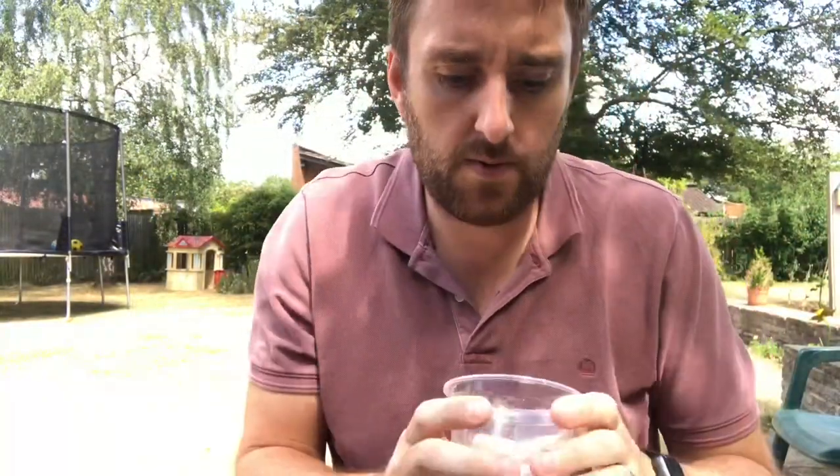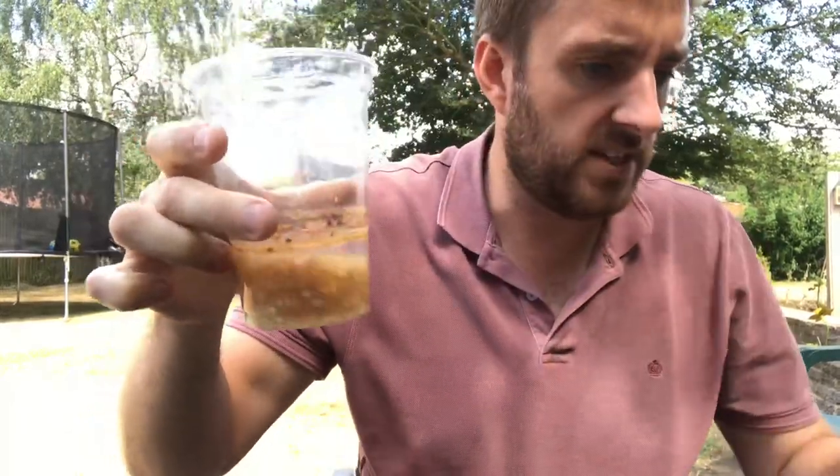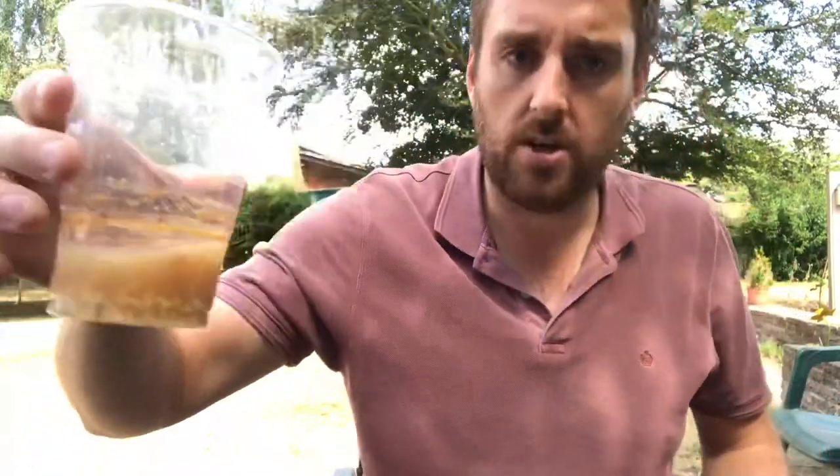We're picking up the cyclamen seeds actually a few days later — I haven't had time to do it. You can see that the liquid has changed colour and the seeds at the bottom there look clean. All we're going to do now is tip them through a sieve and rinse them off, then I'll show you what to do with them next.